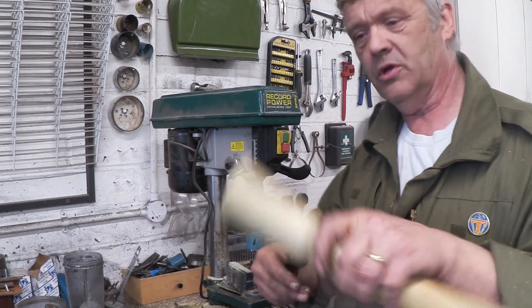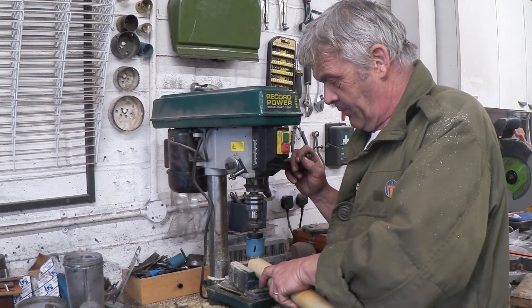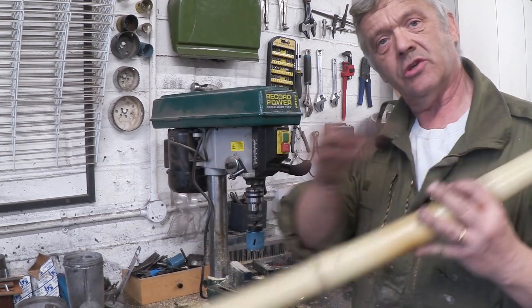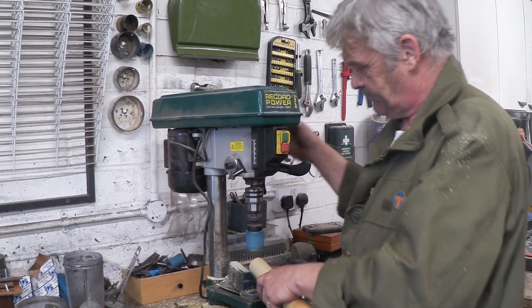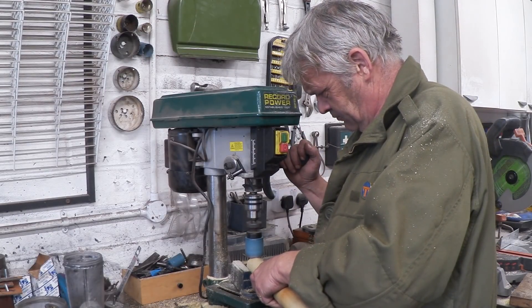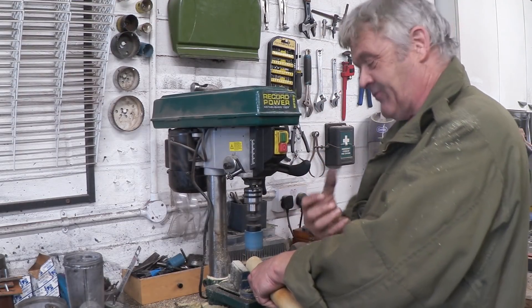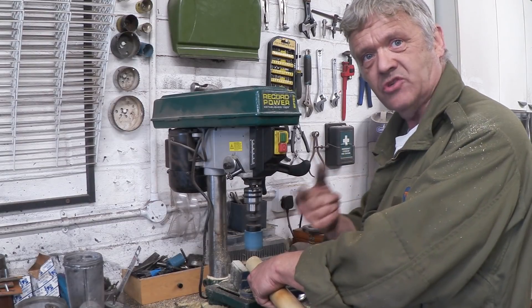I've cut that a bit long. What you do is stuff that under something heavy, get it going, so that you just cut that, and then you offer it up and cut the other side so that it's the right length. Now it's going to want to skip, so you have to press in that direction against the hole saw once the hole saw is going.